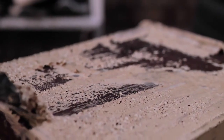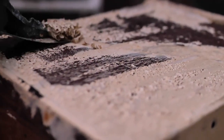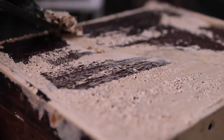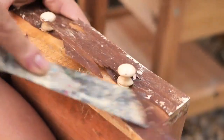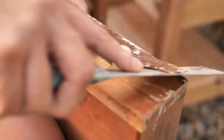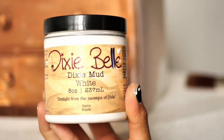At the end we clean it with mineral spirit, but we didn't film this part. The veneer just flew off, so we remove it with a patty knife, and then we fill the imperfections underneath with mud and sand with 320 grit.